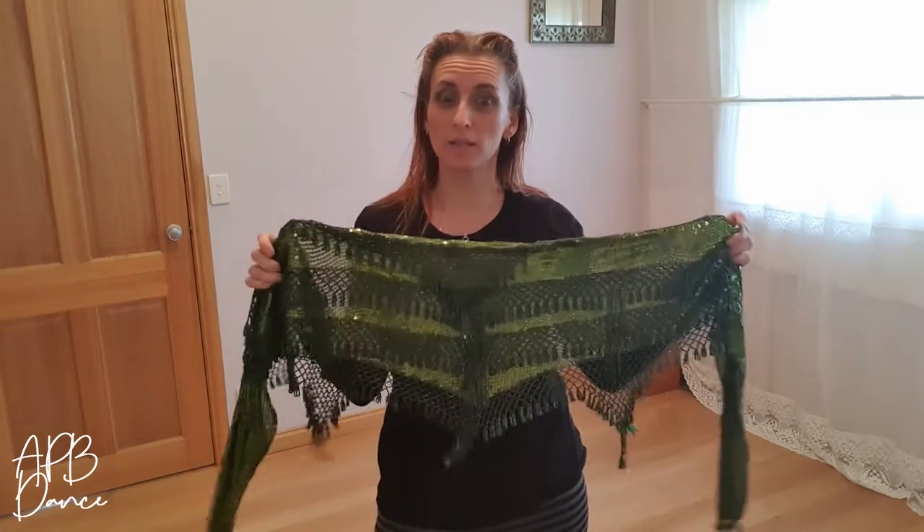Hi, Amanda from ABB Dance here to give you a belly dancing tip. Now you may not have one of these fancy hip scarves for when you do your belly dancing class. Don't let that stop you from participating in the class though, because you don't need one.